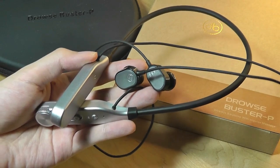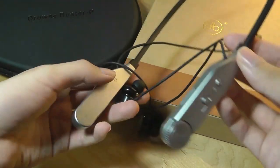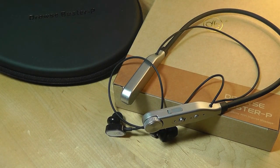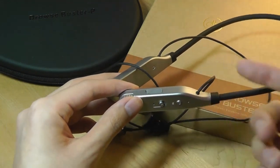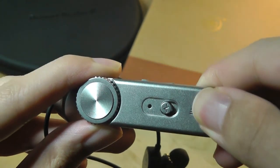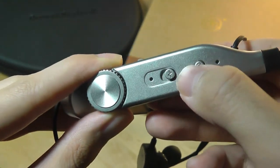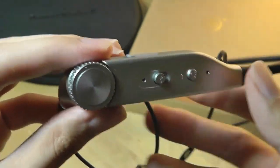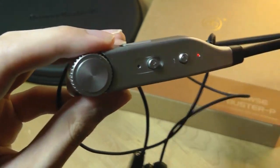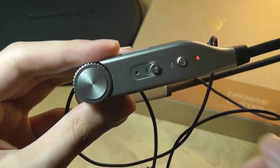Taking a closer look at the design of the Drowse Buster P, the body is constructed out of plastic as well as rubber for the part that touches your neck when you're wearing it. Overall it's very lightweight, not too far off from something like a OnePlus pair of wireless neckband headphones or something like the LG Tone. It may not be the flashiest design these days, but it's perfectly fine in terms of wearing and comfort. Most of the weight is supported by this band on the left-hand edge, which has a power on/off key you tap for a few seconds, and a little switch that activates the electrical massage or impulse functionality.